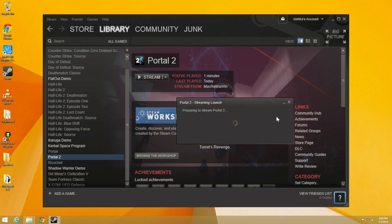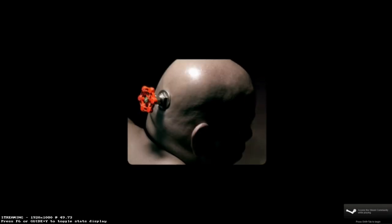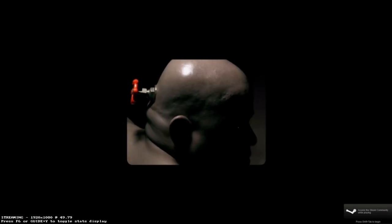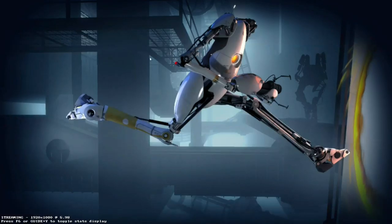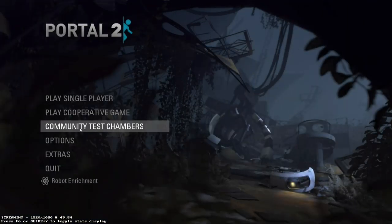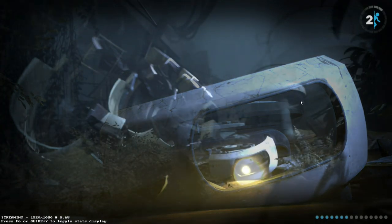No trip to Steam would be complete without streaming Portal 2, so I'm going to load this up real quick. I haven't actually played this game on here yet — I have it on my account, it's creepy, but never got around to it. So let's go ahead and load it up and see how it performs. You can see this is running on my Mac upstairs, and it feels like I am right here — like it's right here in the room with me — but in fact it's streaming over my local network.